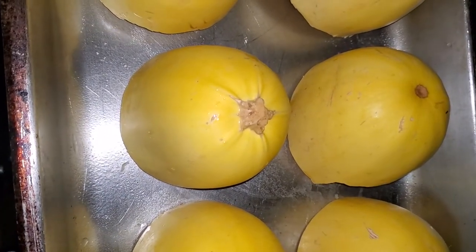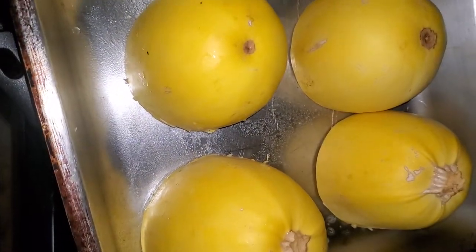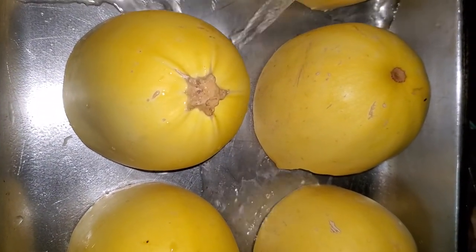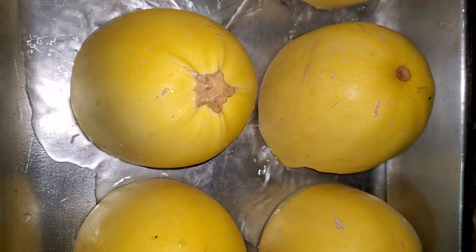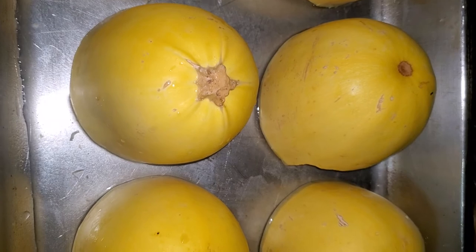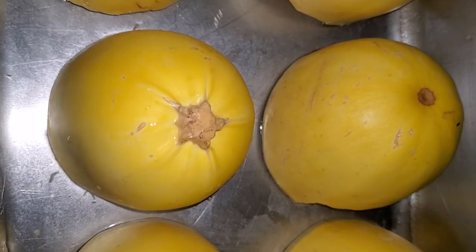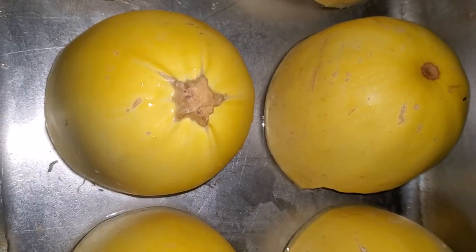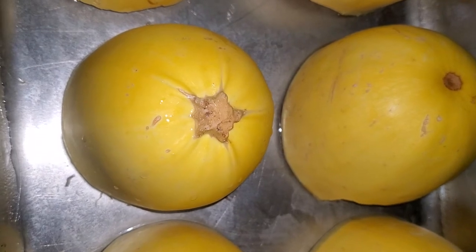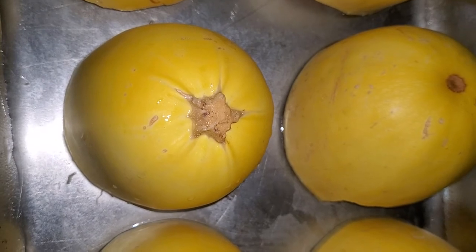I got all of them cut up — total eight halves — and I've placed them face down in the pan. I'm going to add about a cup and a half of water to help them steam while baking. The oven is preheated at 350°F and this is probably going to take about 40 to 45 minutes. I'm gonna check it at the 30-minute mark.